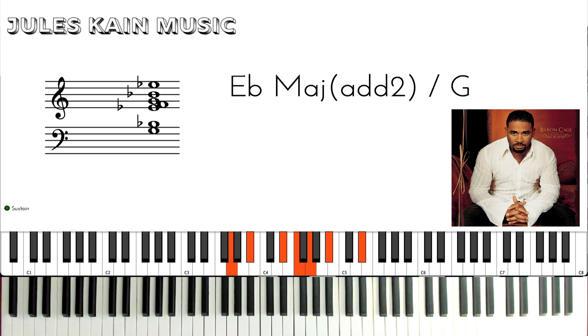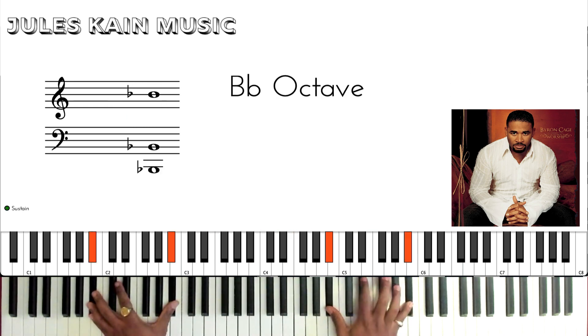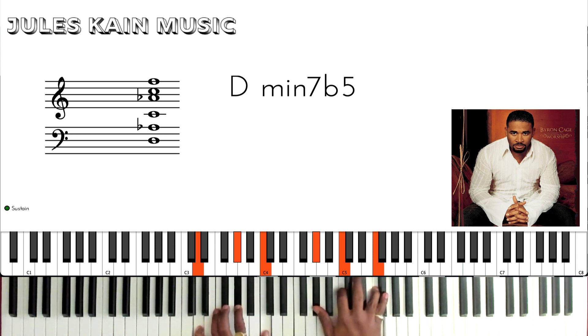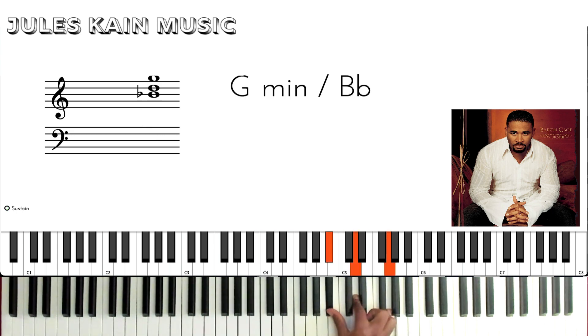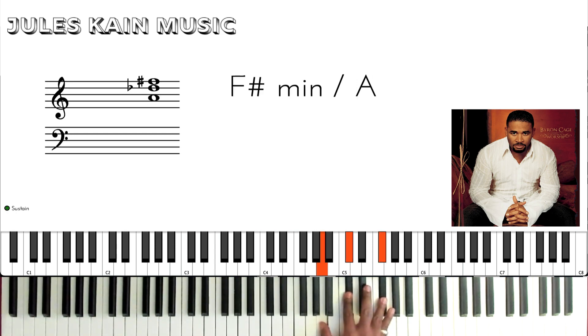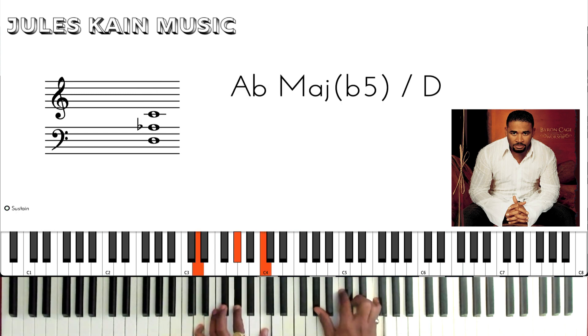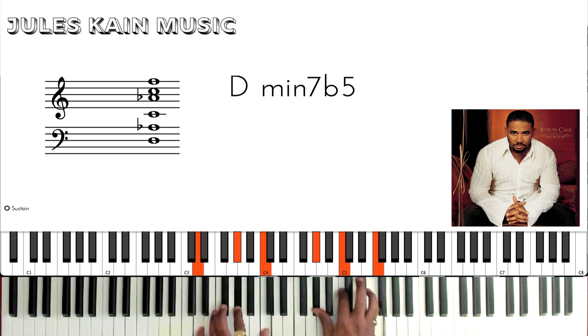Then when we proceed to the next section — that nice gospel move — you're playing a G minor in your right hand. You're going to go down in half steps to F sharp minor, to F minor. These are all in first inversion. Now in your left hand, when you hit this F minor, you hit this here — and that makes a D minor 7 flat 5.